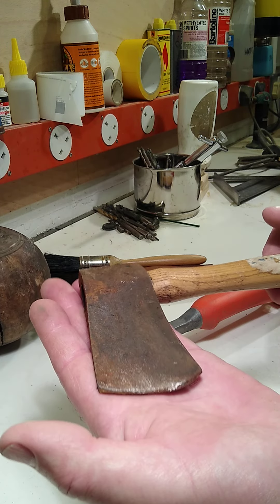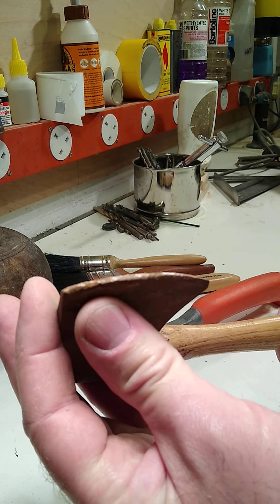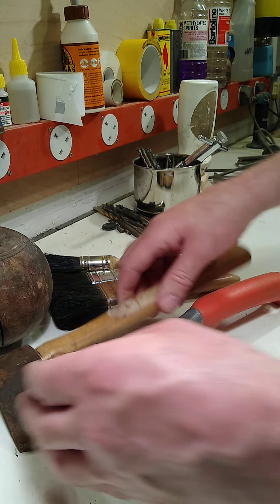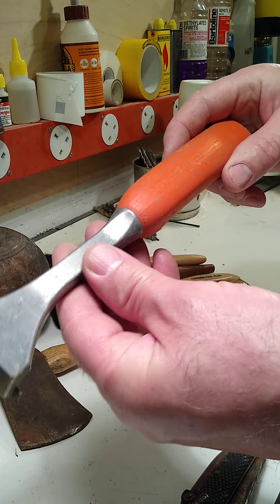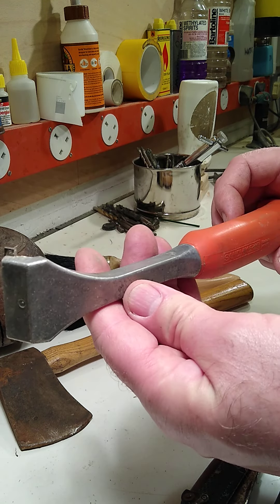A little tiny axe — got a couple of these now, been roughly treated. And a Sandvik paint scraper for taking off varnish, finishes, and paint.